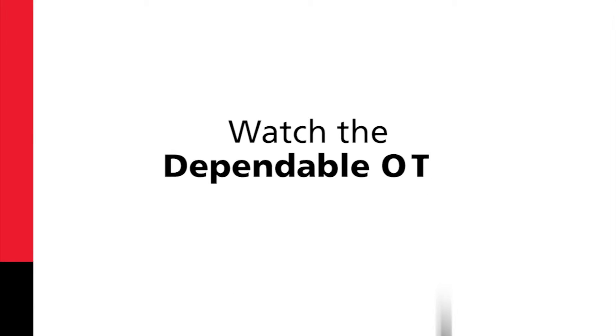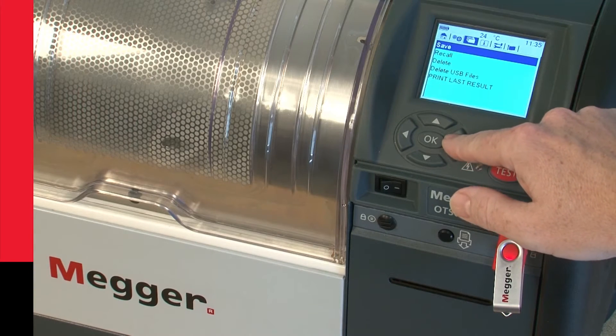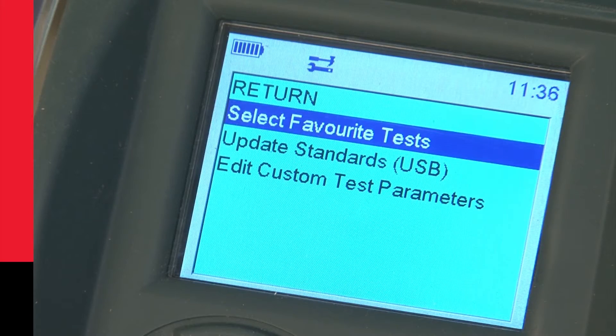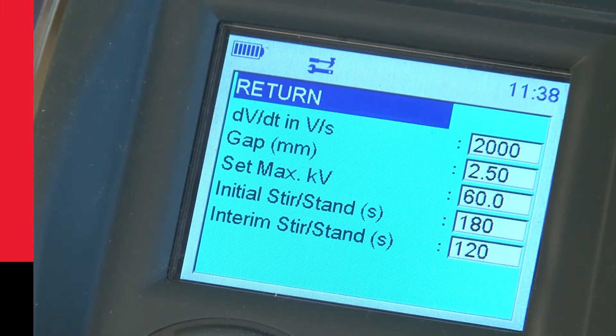Watch the dependable OTS video to find out more. The Mega OTS is also future proof. If new or updated standards are released, revised tests can be downloaded and installed. There are even three custom tests to keep you going until a new test file is installed.